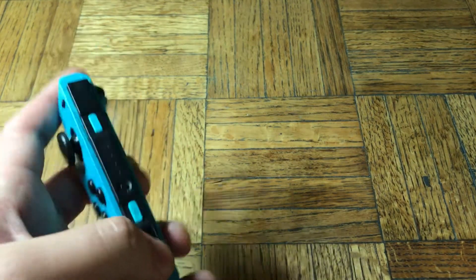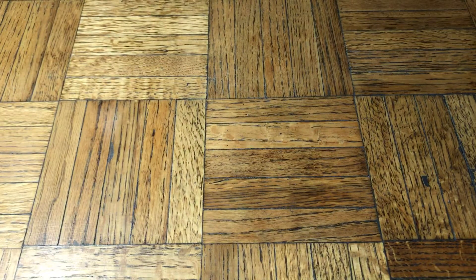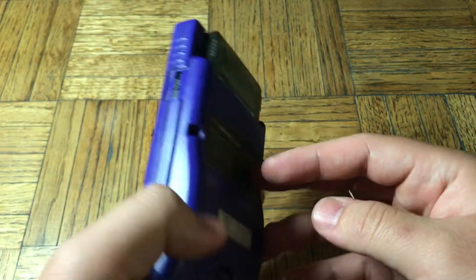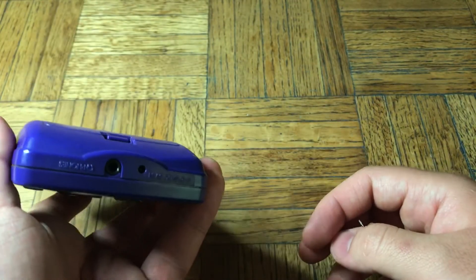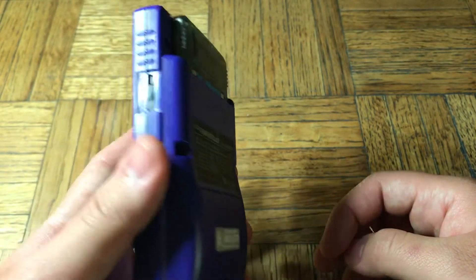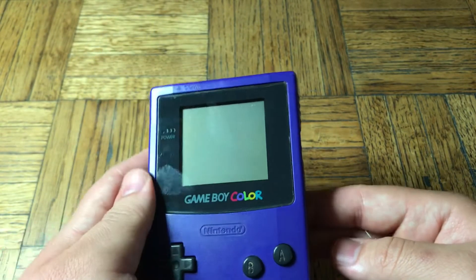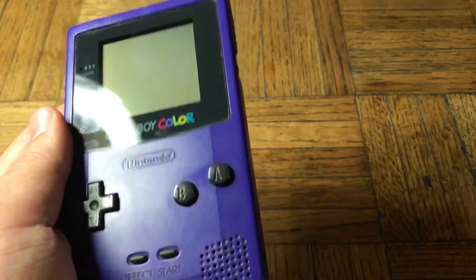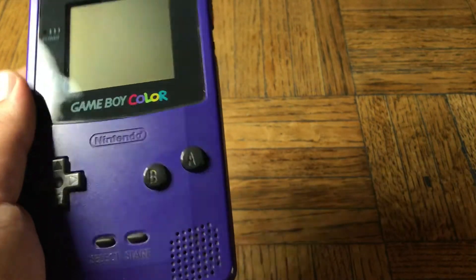This is my first one and it's not broken — it still works. But compared to something like the original Game Boy Color, I mean, when these things came out, kids were dropping them left and right and they still functioned. These were made to last. And this is my original one that I've had since I was about six years old.